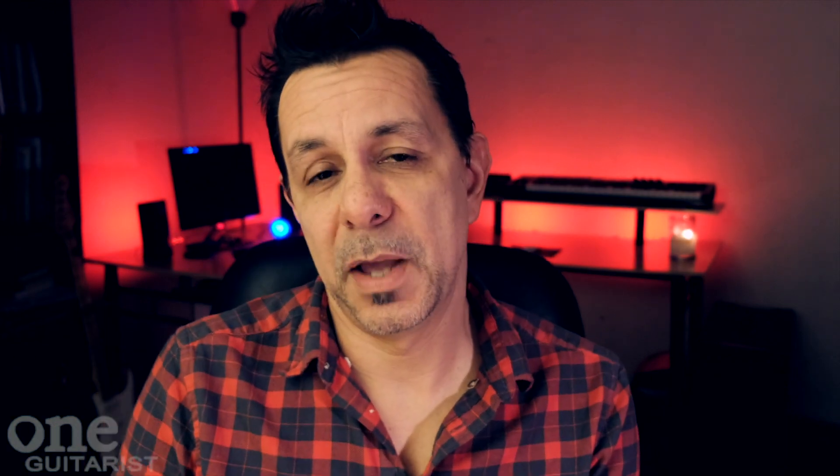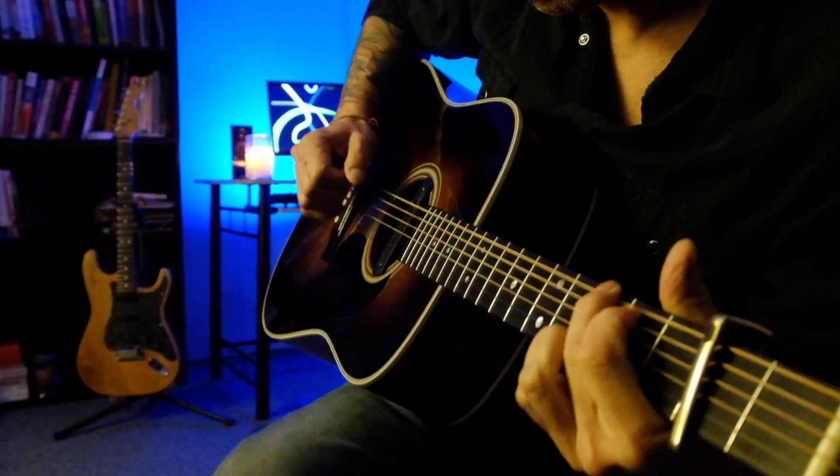Hey everybody, it's Nick from One Guitarist. Welcome back. Today I'm going to talk to you about the whole way that I actually make this channel. The majority of time you see me, I'm actually playing guitar, I'm doing something, but I'm going to talk about how I get to that point and all the behind-the-scenes things.